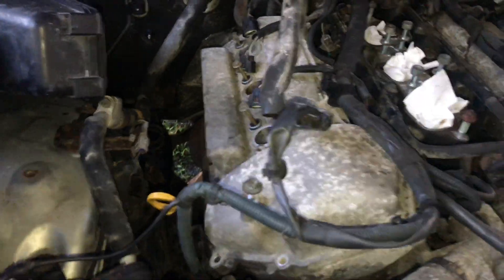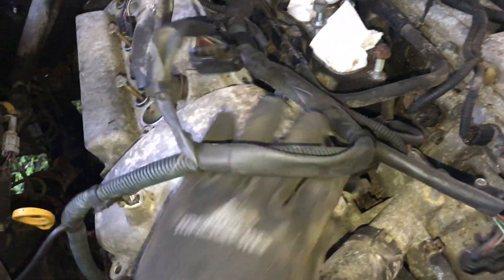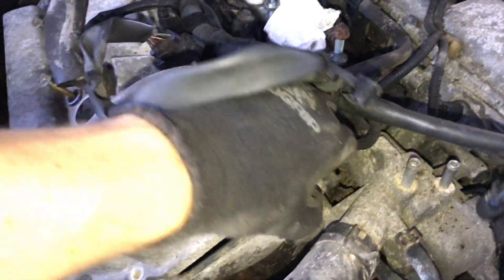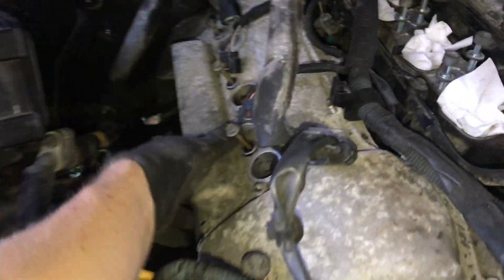Got the bolts out, ready to free that up. There's a little gasket around in there, which I'll show you. To get this up, there's three bolts down the center, but in between the spark plugs as well. I'll need two hands to do this, so camera off.